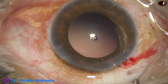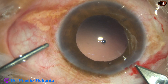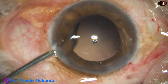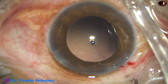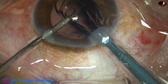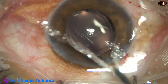Cortical cleanup is done and now is the time to implant an intraocular lens. I am using a bicartridge, so I am enlarging the main wound by 0.1 mm — the main wound is now about 2.9 mm. Hydro-implantation of a single-piece monofocal intraocular lens is done. Both the haptics are in the capsular bag.